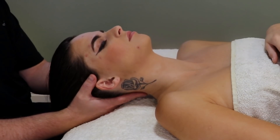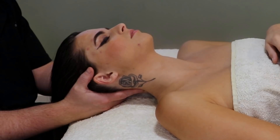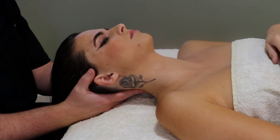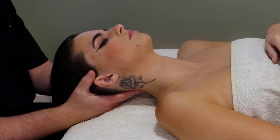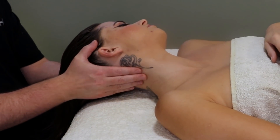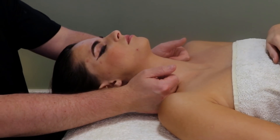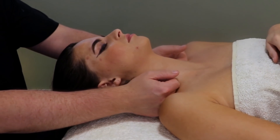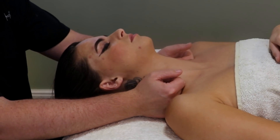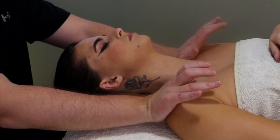How to work the pecs or the chest. First you have to understand that when I am working the pecs or the chest I never work it on its own. It would be part of a much larger session that would involve the neck, the shoulders, maybe the back and the arms.